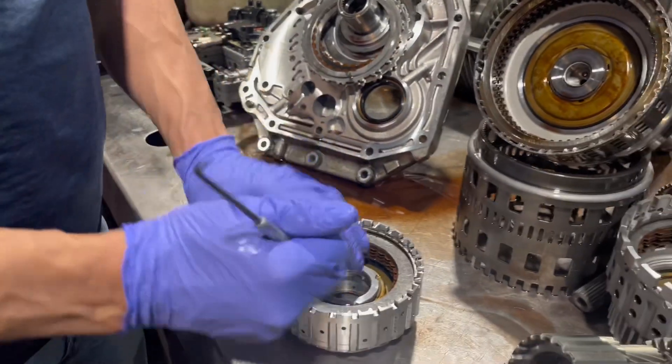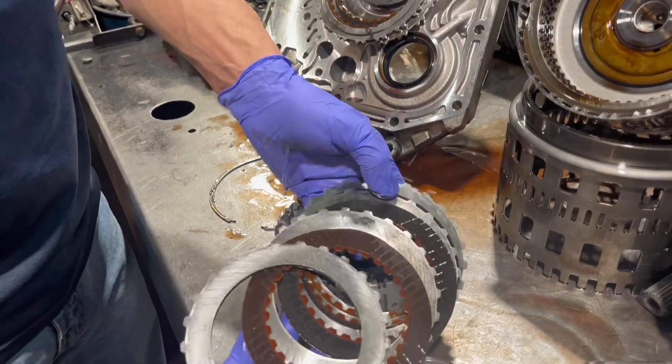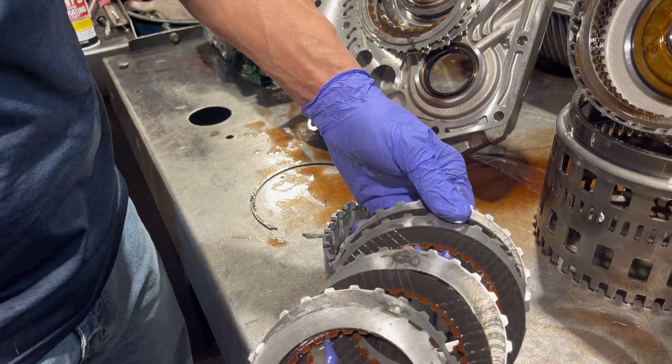Next we have our high/low/reverse clutch drum. This is on in high, low, and reverse. These are starting to go — more than starting actually, they're pretty bad, but they're not metal to metal yet.